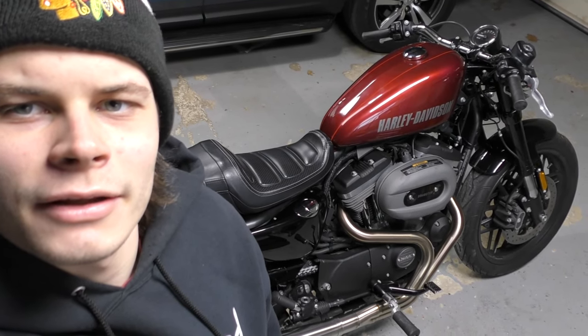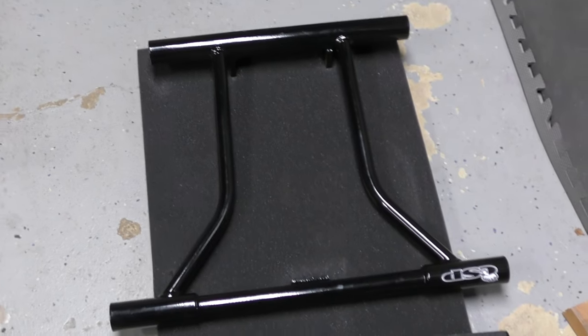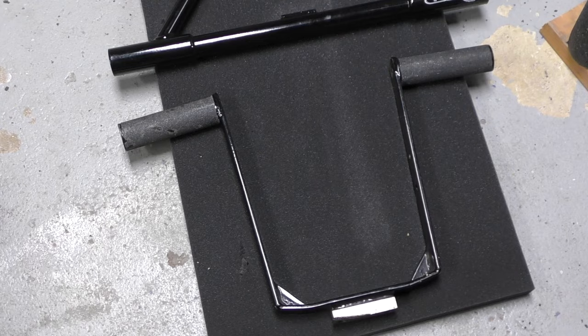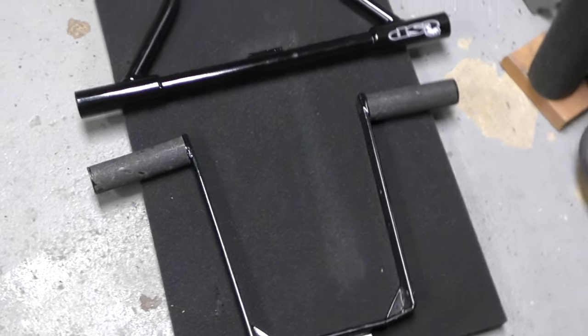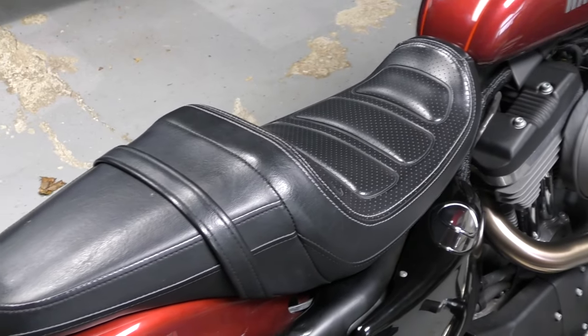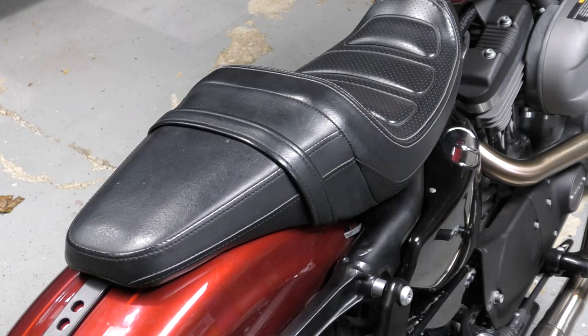Today we're going to get the Saddleman seat on and then do the Cox crash protection all around, as well as the step plate. We got the engine crash cage up there. Shout out Brian for hooking me up with his old sub cage for the back. And then we'll get the step plate on and replace this slippery ugly stock seat with the nice Saddleman. So we'll probably start with that.